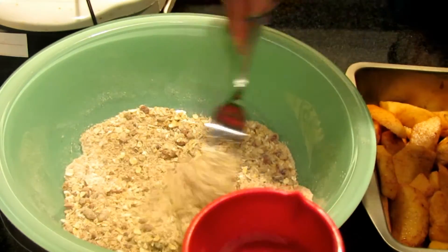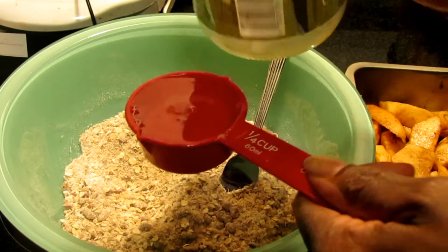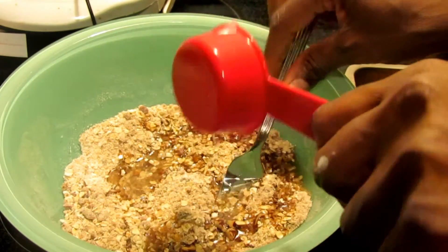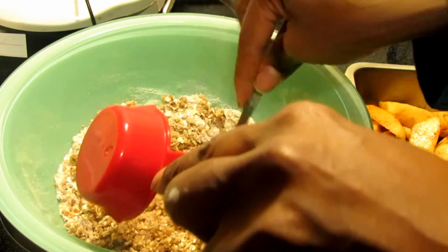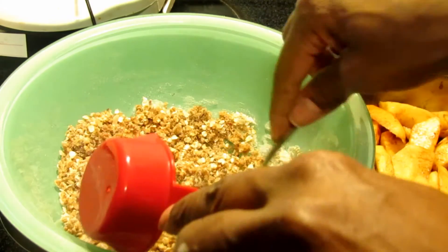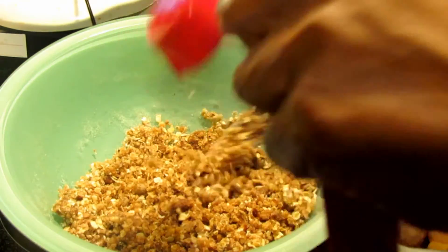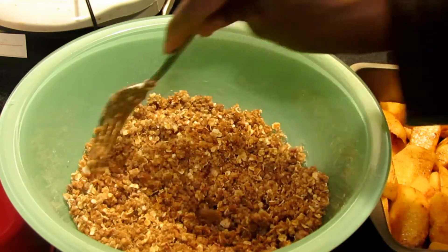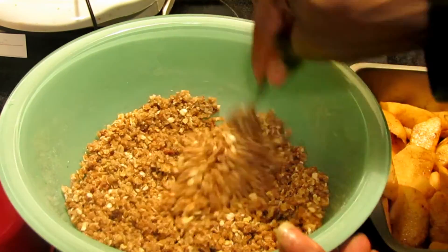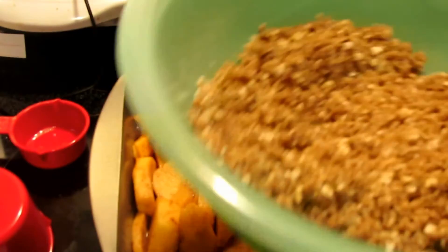I've mixed my topping all together with the exception of the coconut oil. I need a quarter cup since I'm doing half the recipe. Just pour that in there. You can always use Earth Balance butter or some other vegan margarine if you want. I decided to try this recipe as is with the coconut oil, especially to see if you can taste it because my daughter's really fussy about that. But if she doesn't like it, when I make it for Christmas I will put vegan butter instead.